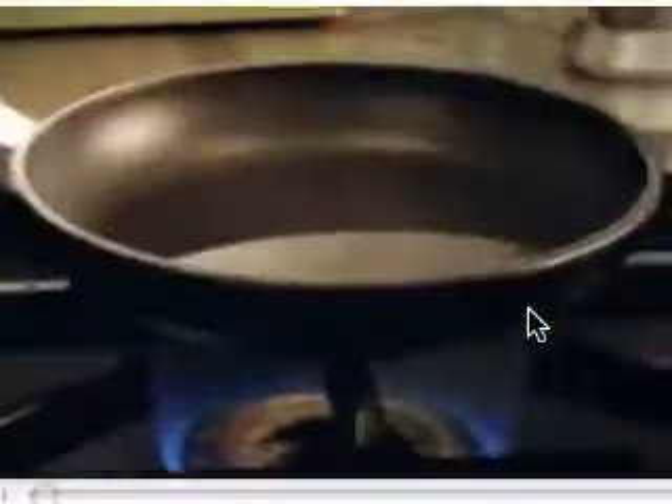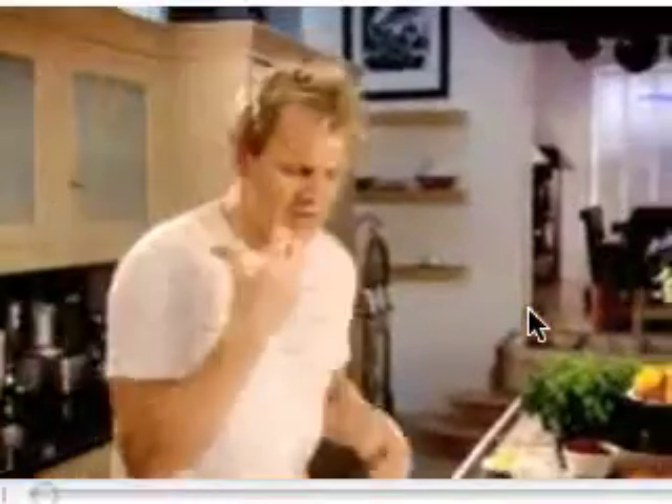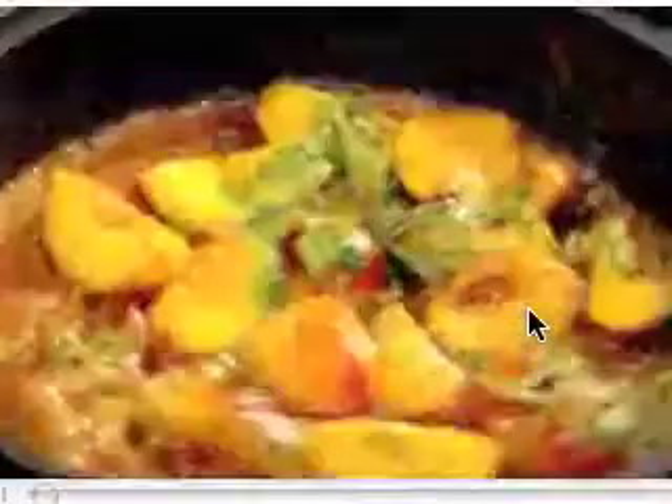Peaches, hot pan, sugar. The secret now is to get a little bit of colour on the peaches, but not getting the caramel too dark. Once we've got the colour on the peaches, then we're going to start adding the butter. Basil. The basil just perfumes the caramel and gives it this really nice, light, sweet, summery flavour. Out.